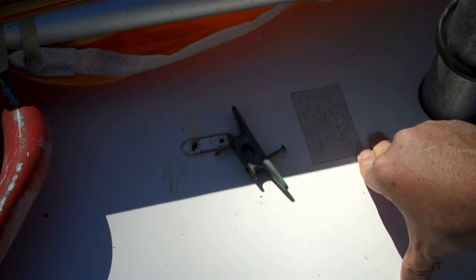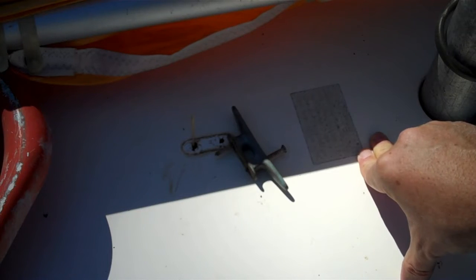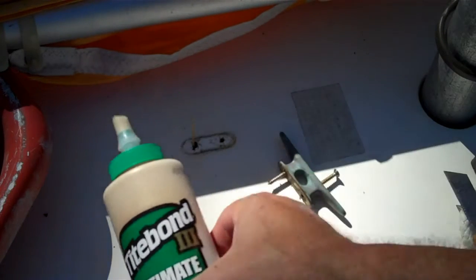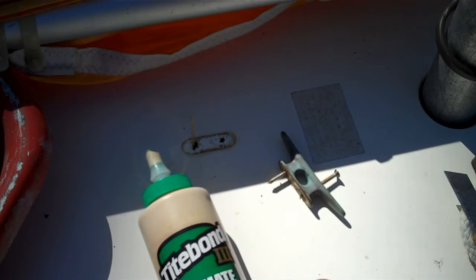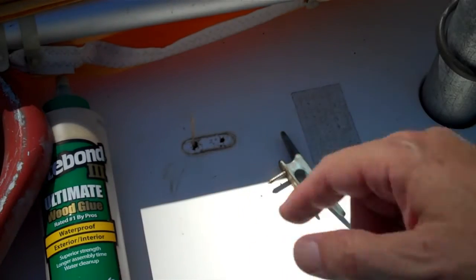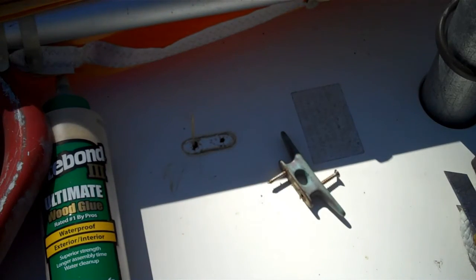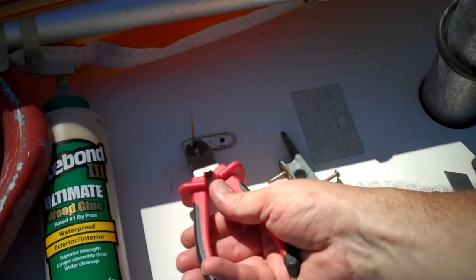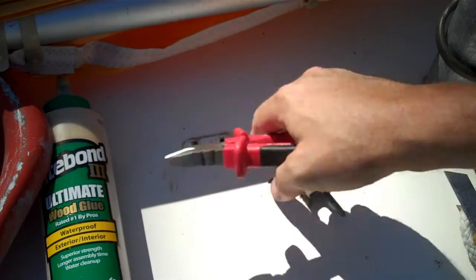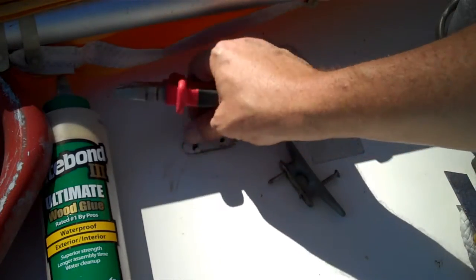If not, I may need to get an access hatch somehow so I can put something on the back to back this thing up. I have some Titebond 3 ultimate wood glue, also waterproof interior/exterior. I have my toothpick and I have some diagonal cutters, which I'm going to cut my toothpick to size with.